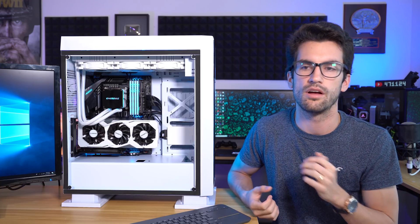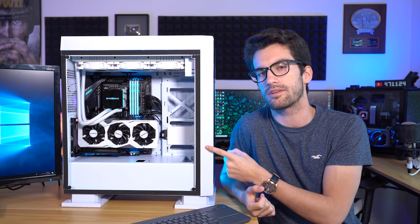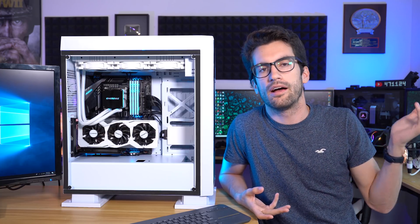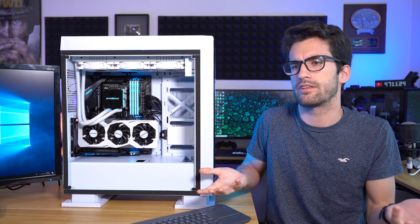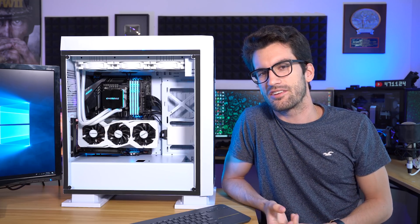If you guys like this build or the fact that we're doing giveaways at all, let me know with a thumbs up — I appreciate it. Leave a comment below expressing whatever feeling you happen to be feeling. Click that red subscribe button if you're feeling especially fancy, and there's nothing wrong with feeling fancy, let me tell you folks. This is Science Studio — thanks for watching, and thanks for building with us.